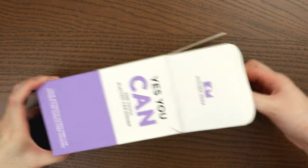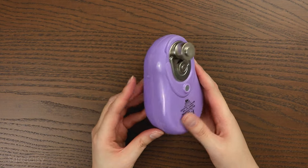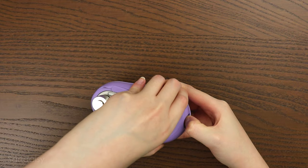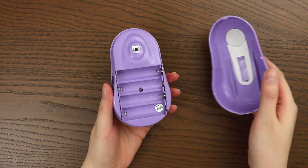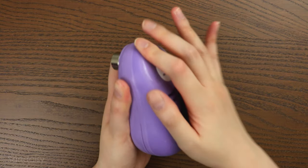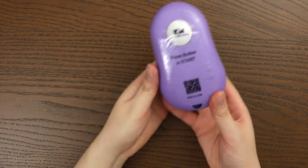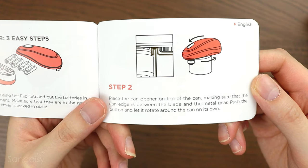You heard me right. This is perfect for anyone who has weak hands, has arthritis, or anything like that. Opening those cans with those damn openers are not always easy. I really like the color by the way. It comes in different colors. This one is battery operated — I needed to put four AA batteries in it. It's really easy to use. You have to place it in the right position on the can, so make sure you follow the instructions for that.